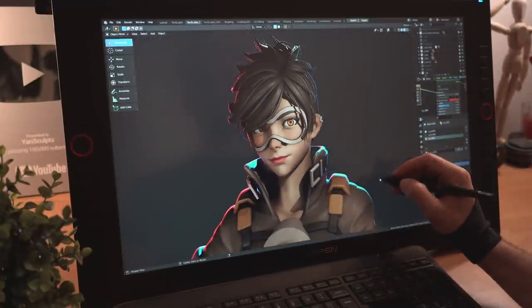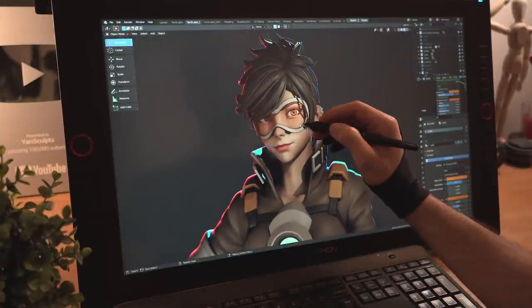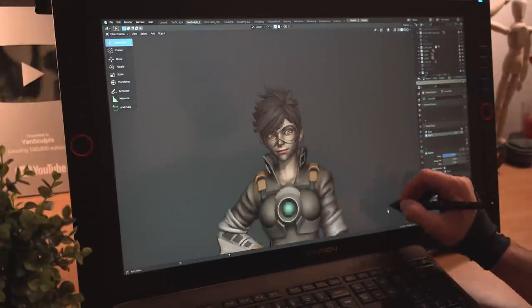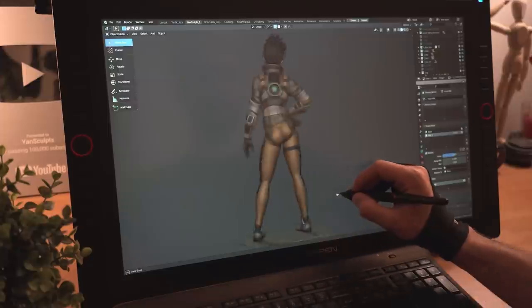She is now officially 196.7% cooler. I'll give her a pose back and give her a spin to show her coolness off. Nice. Real nice.